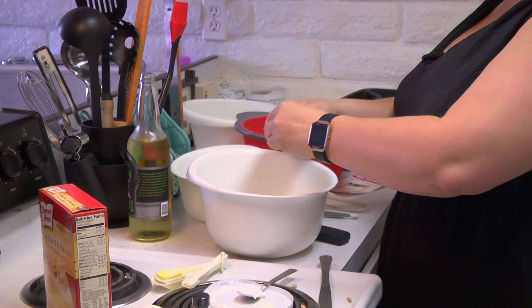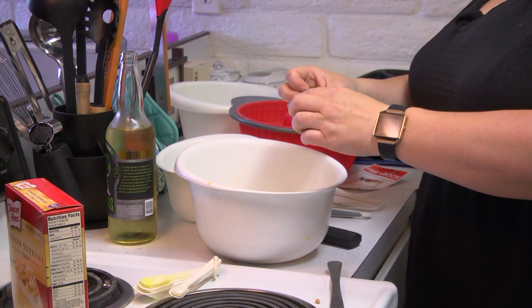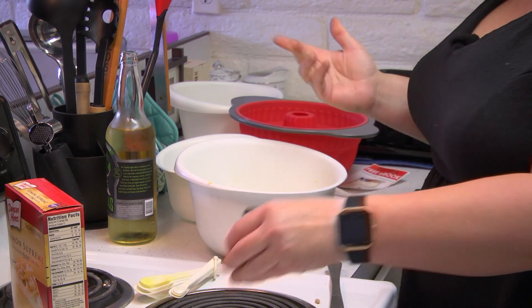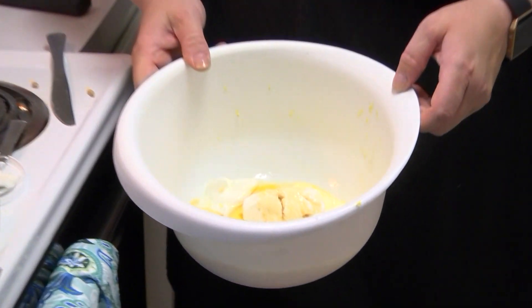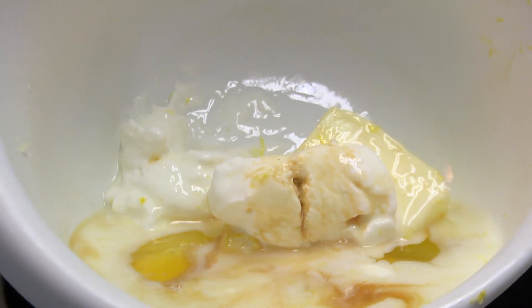I'm going to add a little extra vanilla because I think it'll be amazing. This one's pure vanilla — I'll just use the lid to measure, about a half a teaspoon. So with all the ingredients that are in there now, we've got butter, sour cream, buttermilk, water, eggs, vanilla, and lemon zest so far.